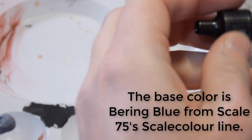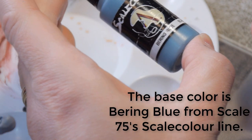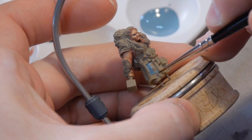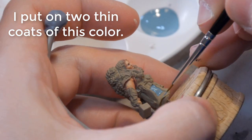I've decided I want to be kind of a blue scheme with her. So I'm going to start with Baring Blue from Scale Color. This is a really nice grayish blue, so it brings in the blue color that I'm looking for without being really bright and saturated.